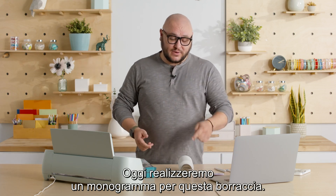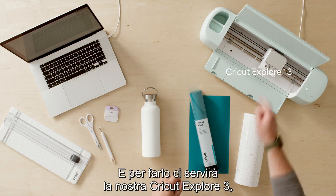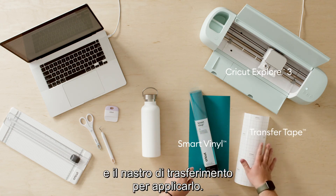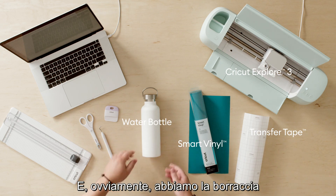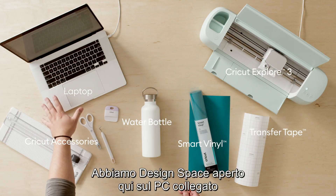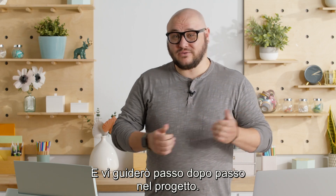Today we're gonna make a monogram for this water bottle. To do that we've got our Cricut Explore 3, we've got our Cricut Smart Vinyl — we're using the permanent kind — and we have transfer tape to help apply that. We have our water bottle here, we've got our Cricut accessories, we'll talk about these later. We've got Design Space open on our connected device so we can send our designs to the machine, and I'll walk you through each step.